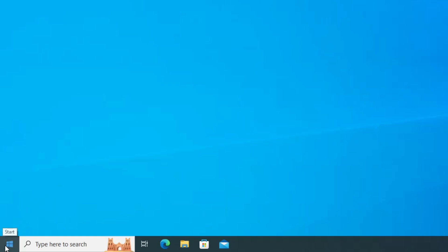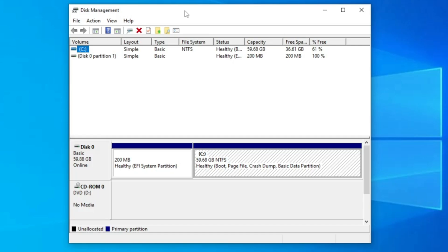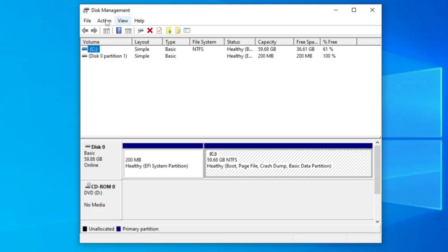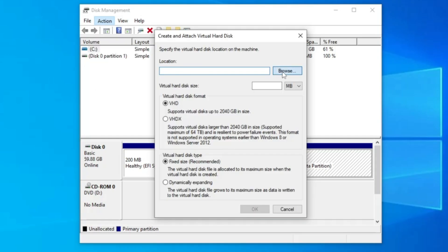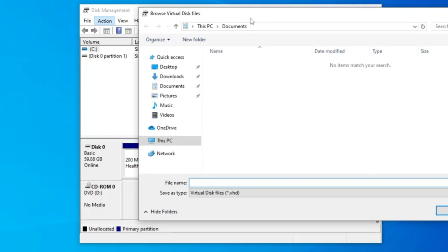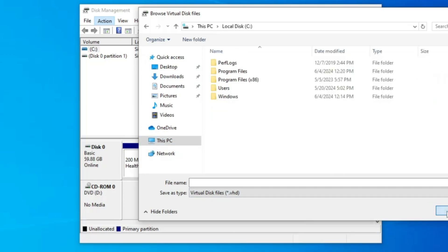First, click on the Windows icon, then from the suggestions click on Disk Management. Here we will be creating a virtual hard drive so that we can use it to install Windows 11. In Disk Management, from the top menu click on Action, then click on Create VHD. In the location field, click on Browse, then click on This PC, select Local Disk C, and click Open.